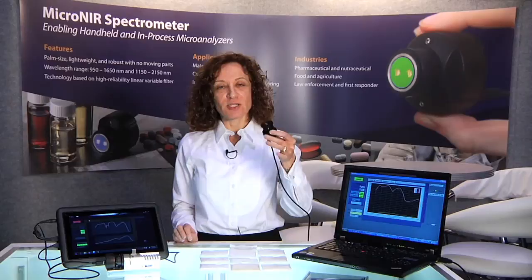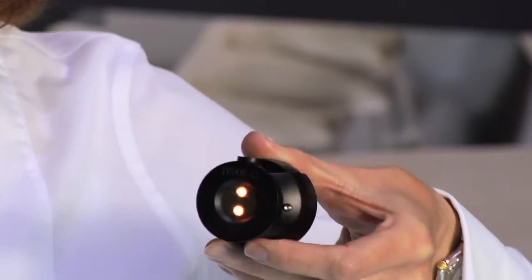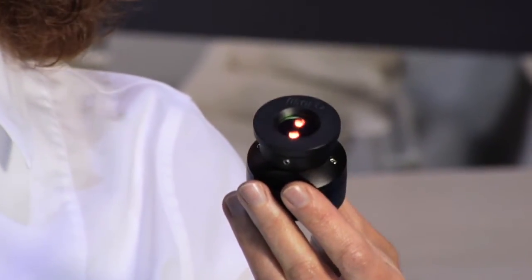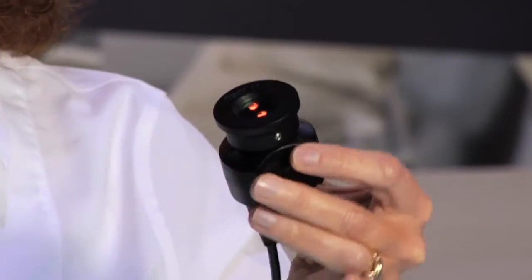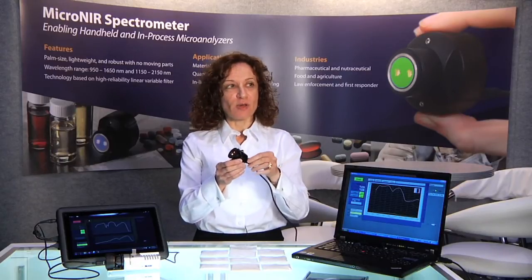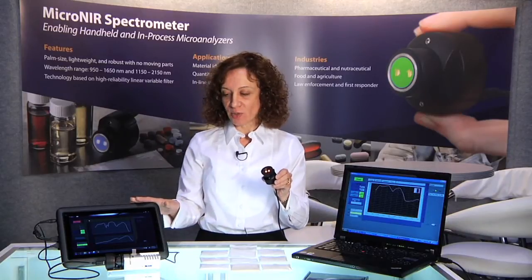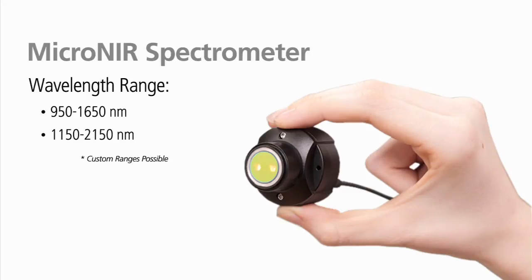What you're seeing in this little package is the entire spectrometer. It contains the light source, the collection optics, the dispersing element, the linear detector array, and the readout electronics, all in one package like this. It is fully powered through a mini-USB cable through a laptop or a tablet computer. It covers the range of 950 to 1650 nanometers in one version and 1150 to 2150 nanometers in another.